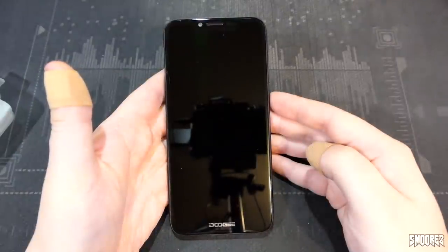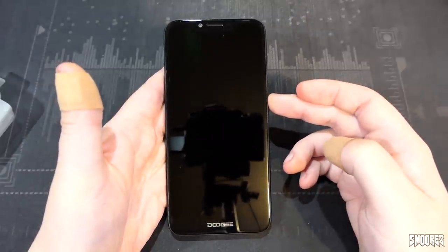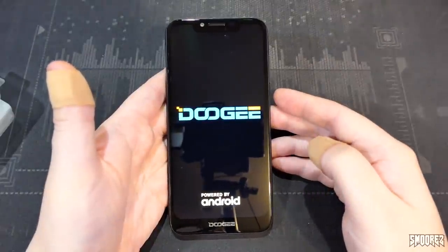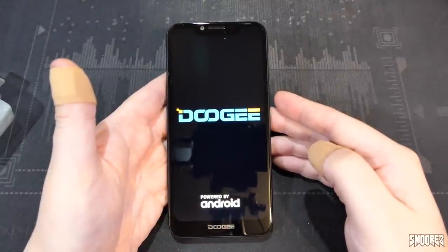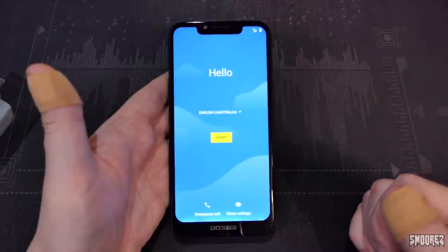Time to power up the Doogee BL5500 Lite and see what it's capable of. The chin looks a little bit bigger than I anticipated. We now have a setup screen, so I'll go ahead and set the device up and continue.